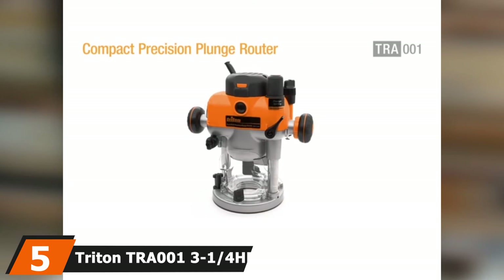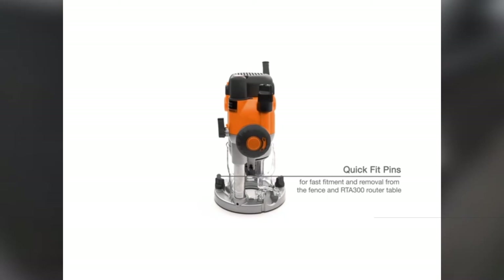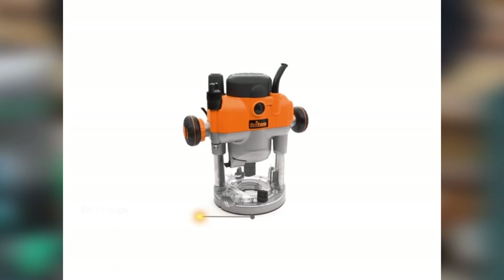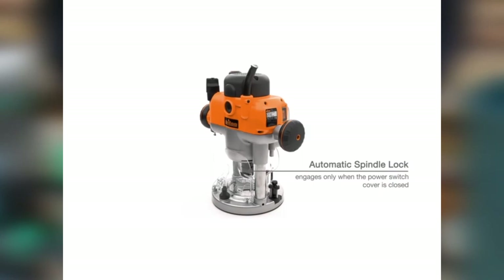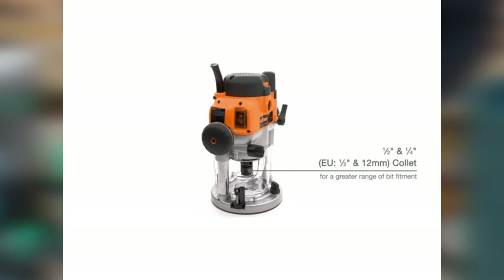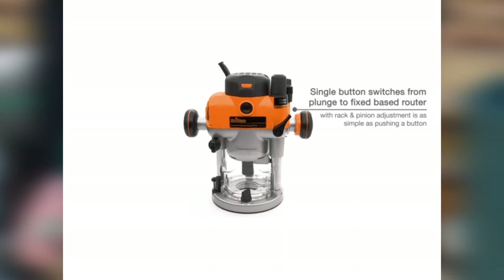The number 5 position is dominated by the Triton TRA-001 3.25 HP Plunge Router. If you want the best plunge router for wooden craft, then this Triton TRA-001 is one of the best deals. The best thing about this router is that it can be used as both a fixed base and a plunge router. Its weight is 13 pounds, but it is a heavy-duty router so you can do a lot of woodwork easily. The power source is corded, giving it more capacity, consistency, and usage time. Its dimensions are 10.2 x 12.9 x 11.4 inches, and the use of pure metal as its raw material further increases its durability. The Triton TRA-001 is very easy to use and set up, and changing bits is very trouble-free.